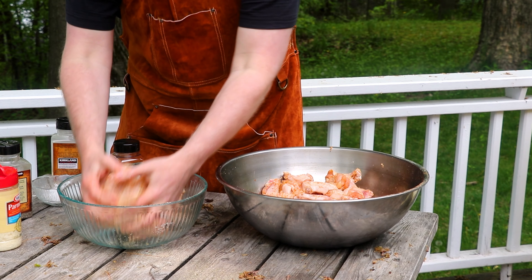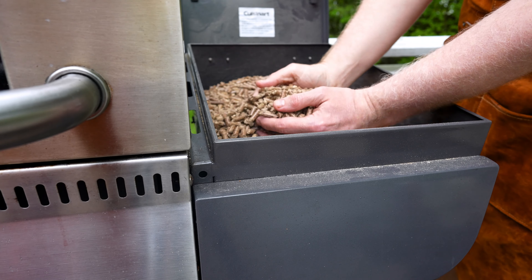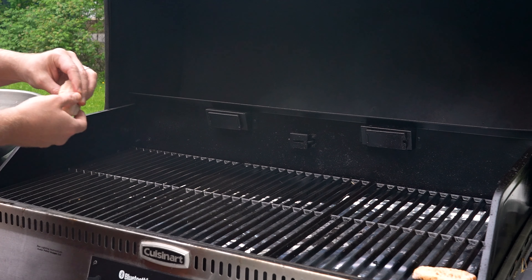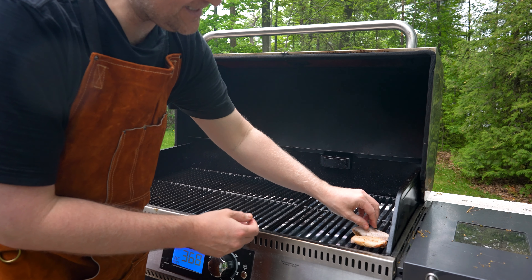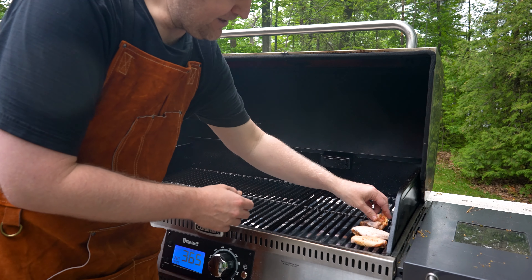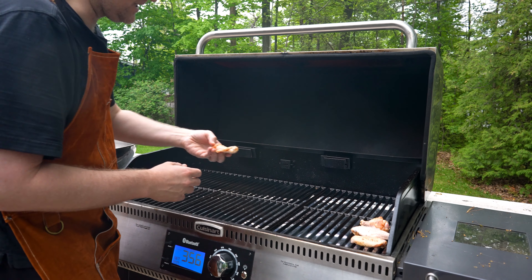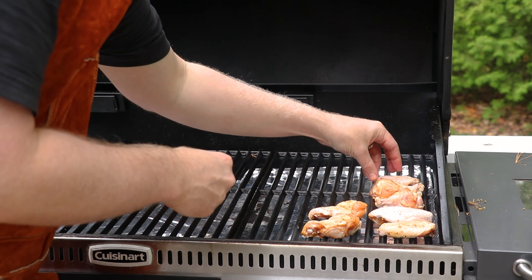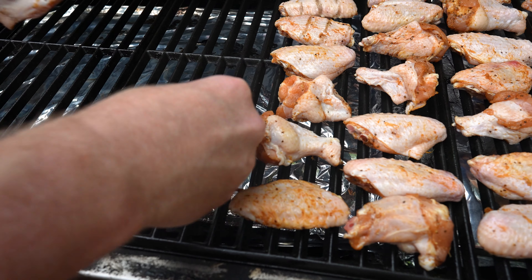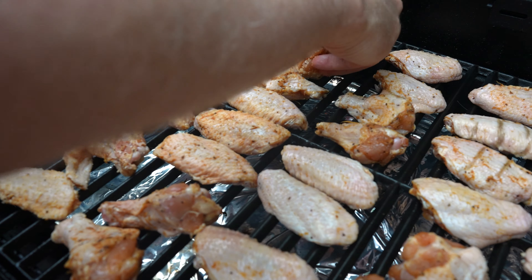Now a little granulated garlic — I'm just a garlic junkie. You can adjust the amount depending on your own flavor preferences. And then lastly, some paprika — this is more for color than anything, just to make sure we get some nice dark looking wings. Get in there with both hands and make sure you've got that seasoning evenly combined around all your wings. Now we're going to move about a third of our wings into a separate bowl and add in some Parmesan cheese — be generous with this, you want it to get all over the exterior.